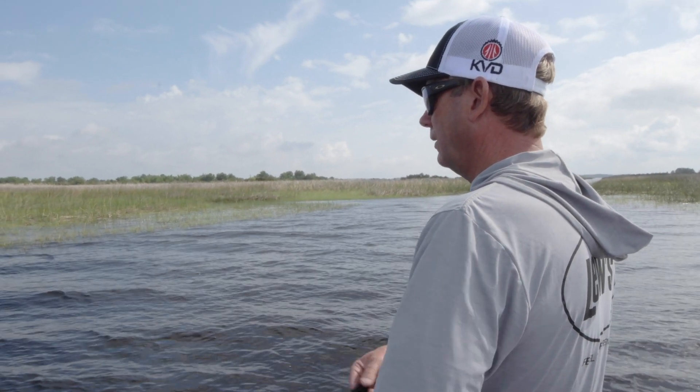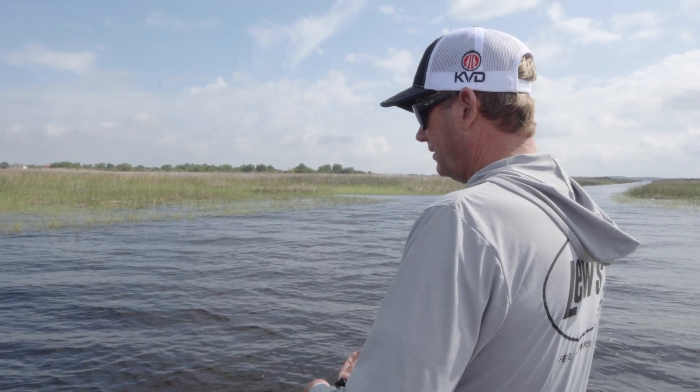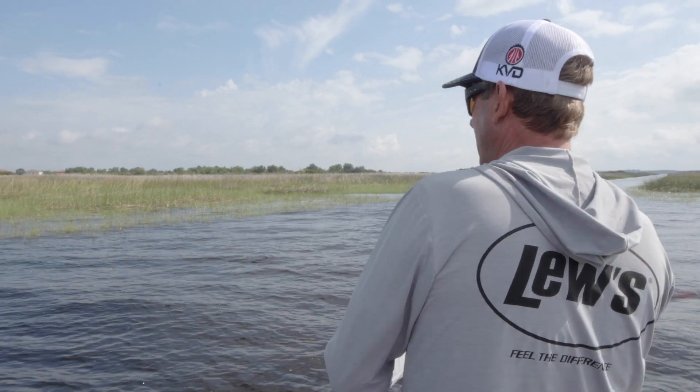I think if we go down this canal we're definitely going to get a lot of bites. The water is just gin clear for Florida right now — really, really clear. There's no other grass, and they're just kind of hanging in that edge of the ditch right here.